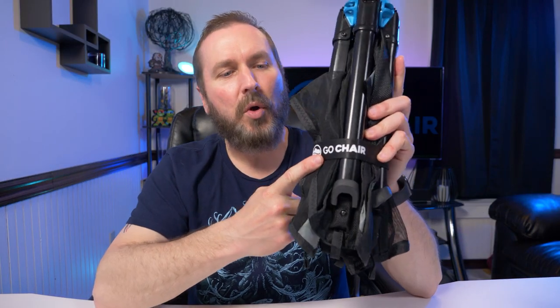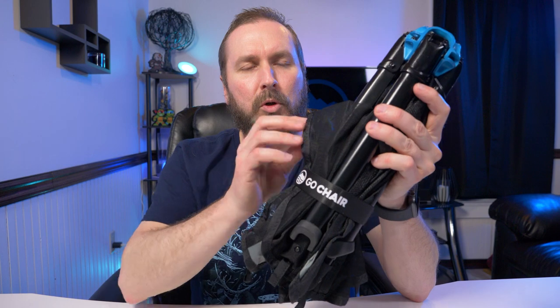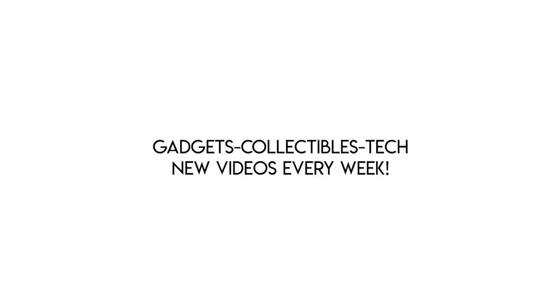Alright guys, that's pretty much it for this video. What do you think of the brand-new ultra-portable Go Chair? Like I said, this is more of a first impressions overview rather than a review — the review will be coming soon after I get some real-world usage out of this thing, to see if it actually stands up to everyday use. Especially if you're a hiker or camper, it has to hold up. Stay tuned for that video in a few months, and if you enjoyed this, please give me a thumbs up and subscribe.